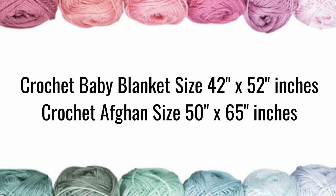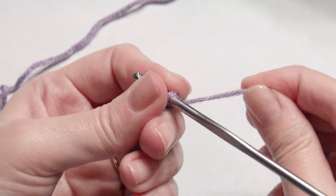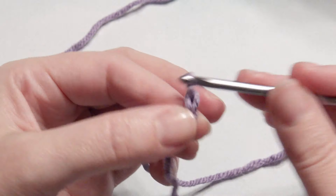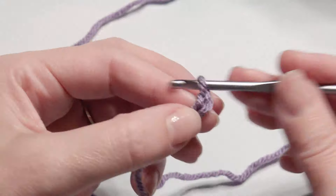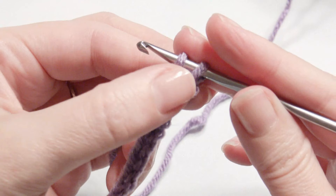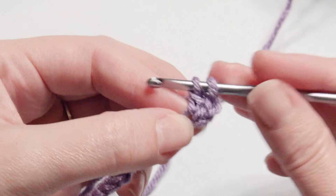You can continue with the pattern until you reach 52 inches. The pattern is linked down below. Let's get started — I'm just going to do a chain count sample here, not the entire blanket. You want your chains to be somewhat loose. Add three for your turning chain, then in the third chain from the hook work a double crochet. With an F hook, you can always go bigger on your hook if you'd like.